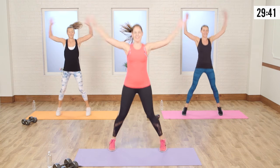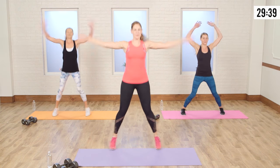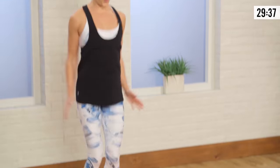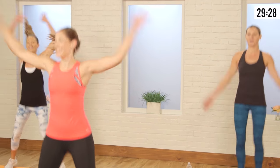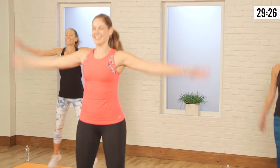Take it to jumping jacks. You want to be light on those toes — just a nice little hop. Breathing through the nose, exhale through the mouth. We're just warming up. Good job, guys.